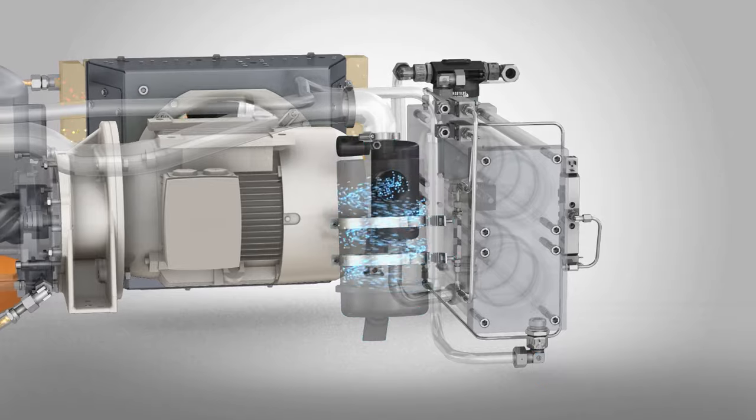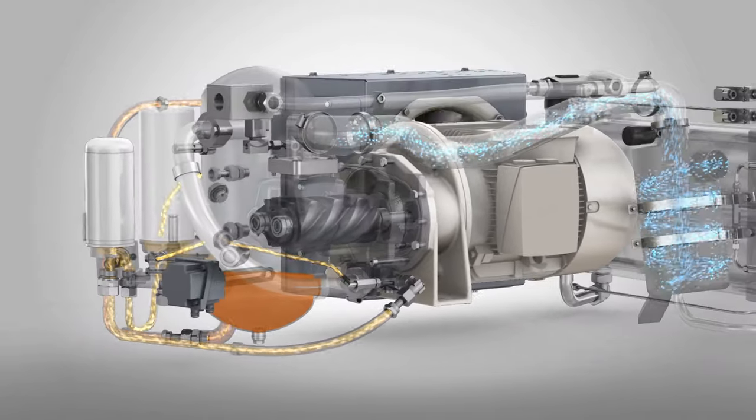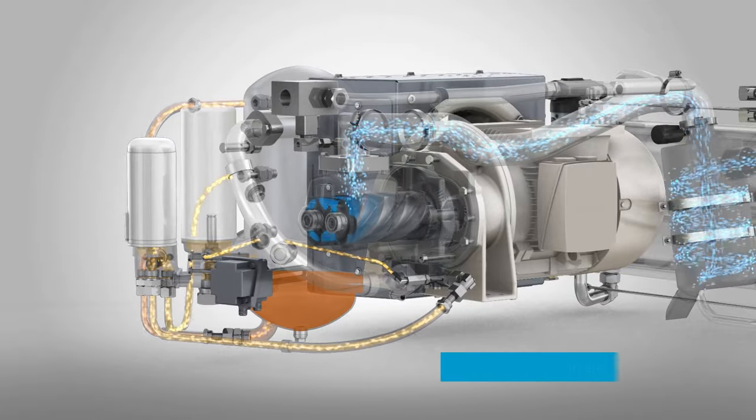Here's a closer look. It all starts with a heavy-duty inlet filter that ensures efficient operation, even in dusty and dirty environments.